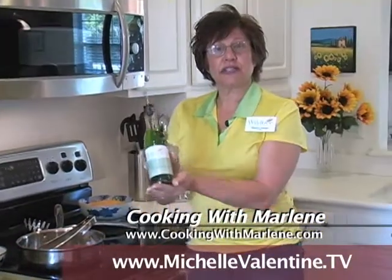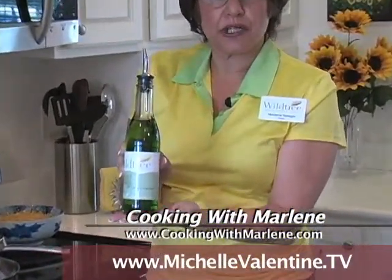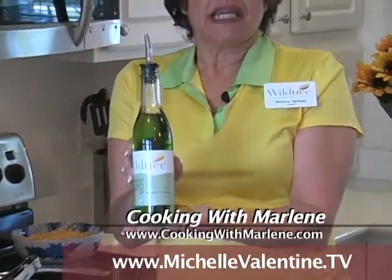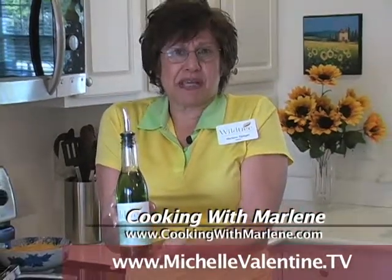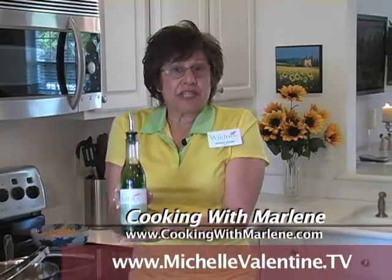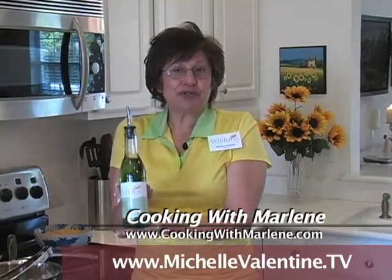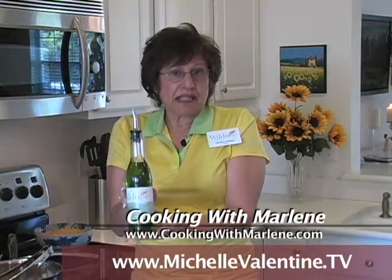I want to tell you about the Wildtree grapeseed oil. Grapeseed oil is half the saturated fat of olive oil. It is made from grapeseed, so it takes tons of it to make just a little bottle. The grapeseed oil has no preservatives, no MSG, no food dyes — so you're not going to get any bad stuff.